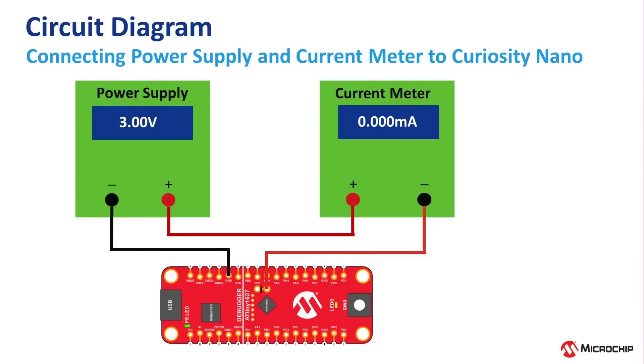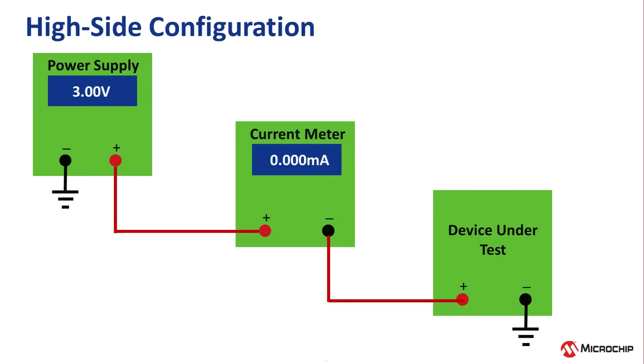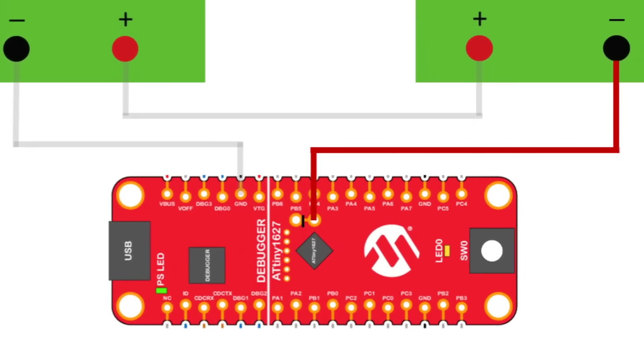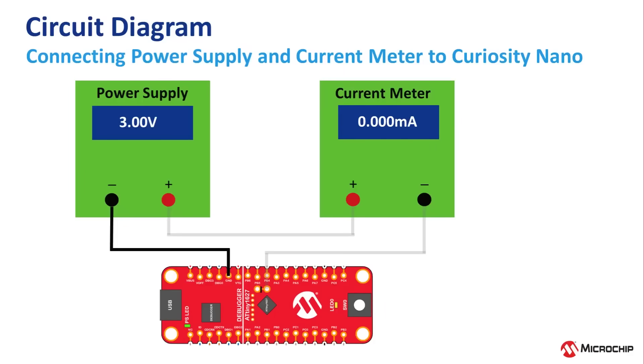Now let's go over the circuit diagram for connecting the power supply and the meter to measure the current. The bench meter is set up to measure current and is connected in a high-side configuration — that is, the bench meter is before, or higher than, the device under power, which in this case is the Curiosity Nano. The power supply positive output connects to the positive input of the bench meter. The negative input of the bench meter then connects to the header you just soldered in place — make sure you connect it to the pin closest to the onboard button switch, as shown in the diagram. Then the Curiosity Nano ground connects to the power supply ground to complete the circuit.